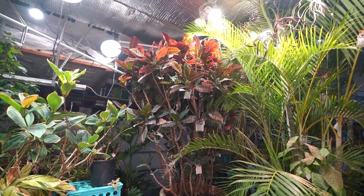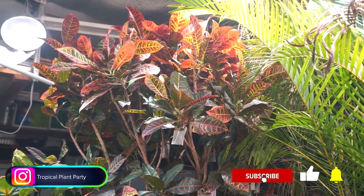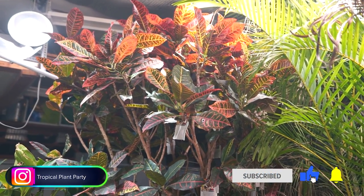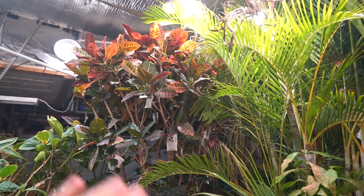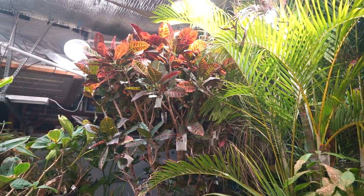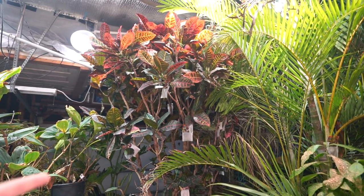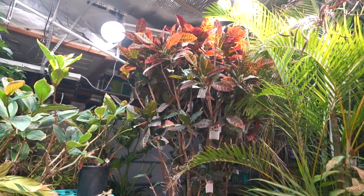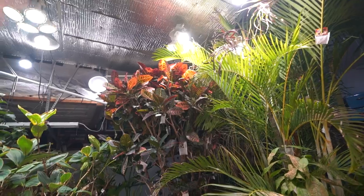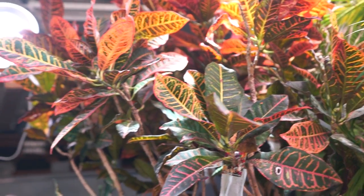Crotons as a houseplant just really aren't the most well-behaved for some people. It's an interesting plant — some people grow them flawlessly with no issues, and other people just keep buying them and they die, buy another one and it dies. This video is for those of you who just keep buying them and they keep dying.